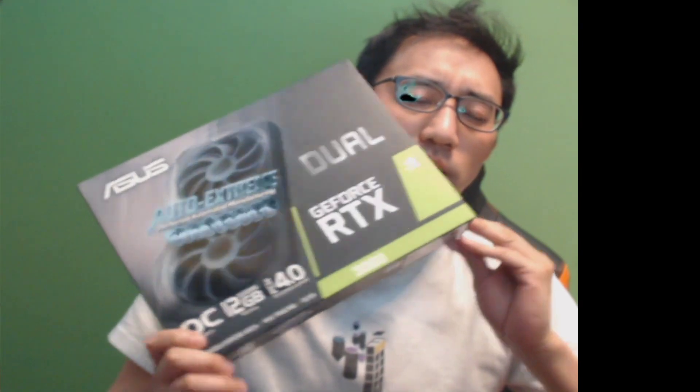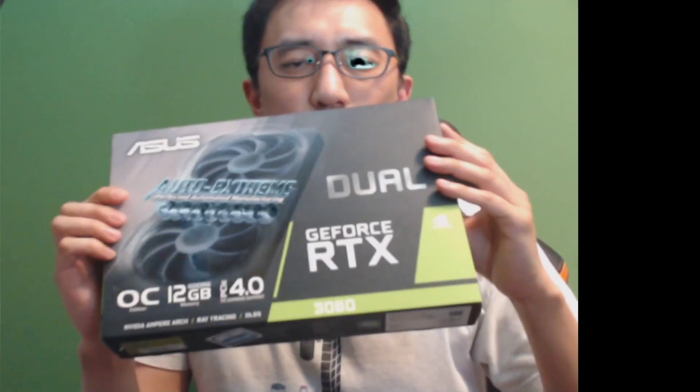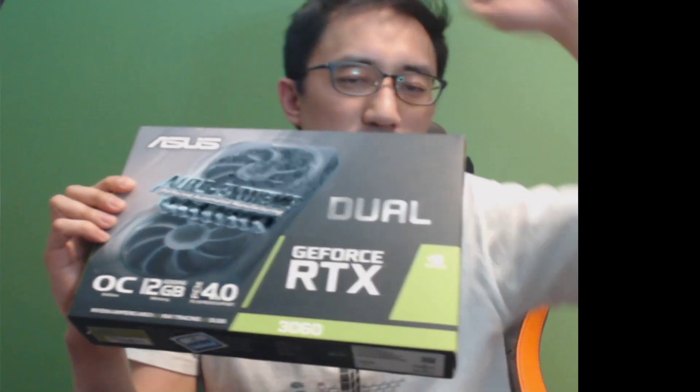Another 3060. If you saw my previous video, I bought one 3060 and did the 50 megahash unlock — unlocked the potential with the driver and my used PC. So after a few days I had some money and bought another one. This one is an Asus 3060 Dual OC, GeForce RTX 3060.